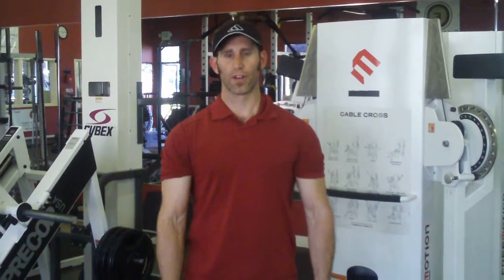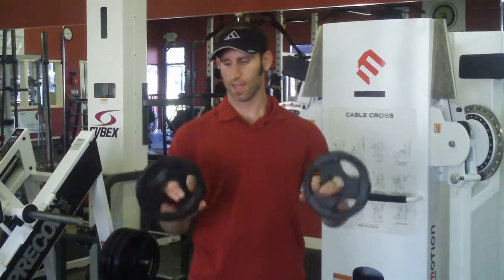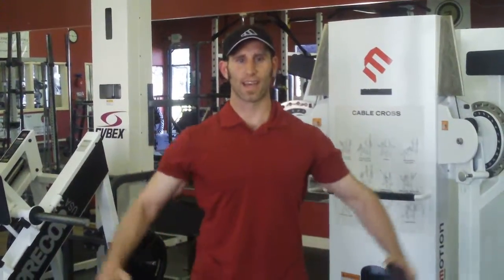Shoulder abduction, or called lateral raise. What we're going to do is take dumbbells — we can use bands as well, but for simplicity reasons I'm using just weighted objects today; it could even be two milk jugs. So lateral raise, it's just bringing the weight to the side.